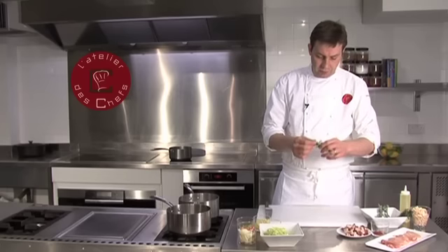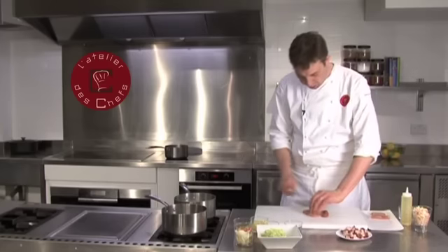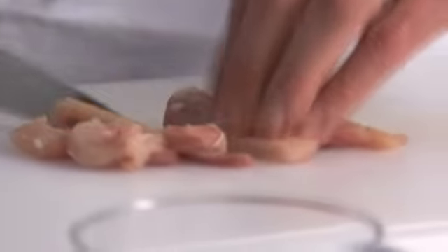I'm just going to strip the leaves off the fresh herbs — the oregano and the thyme. Then the chicken thigh — I'm just going to cut it into thin strips. You can also use duck if you fancy, but I'm using chicken today.